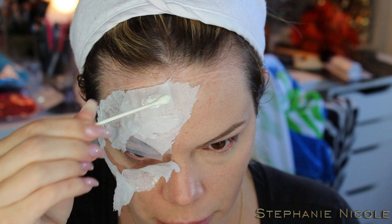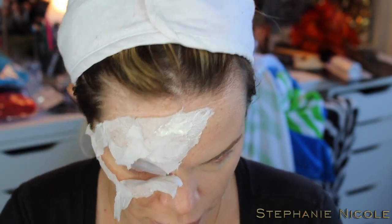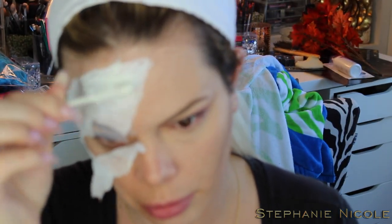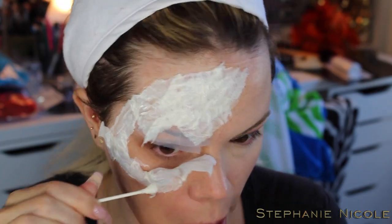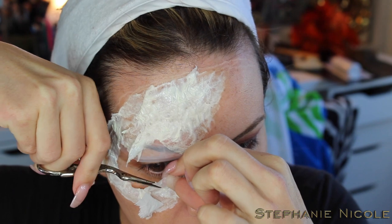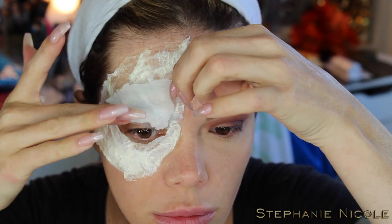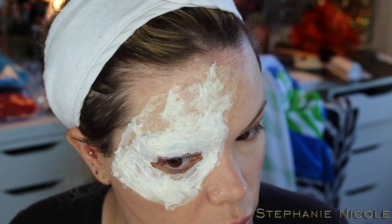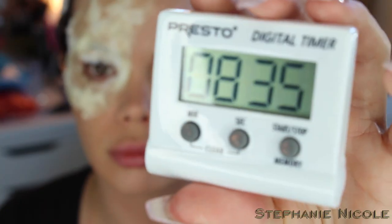After you get that first layer down, go back over it with more liquid latex and smooth out the edges — go a little over the edges to give it a more seamless appearance so it doesn't look like a big pile on your face. For the area near my eye, I got a little too close with the tissue paper so I used small manicure scissors to trim around there. Make sure you cover every piece: a layer of latex, toilet paper, then another layer of latex on top. Allow it to fully dry until it looks almost yellow — about eight and a half minutes.